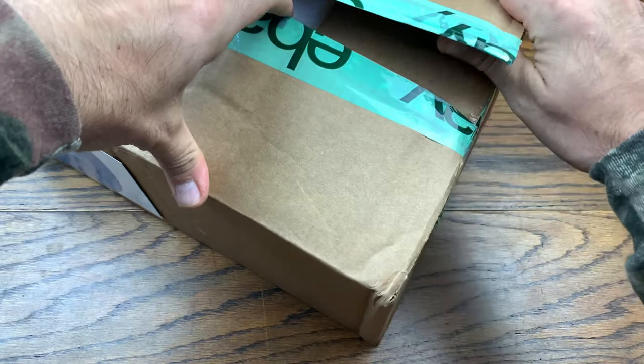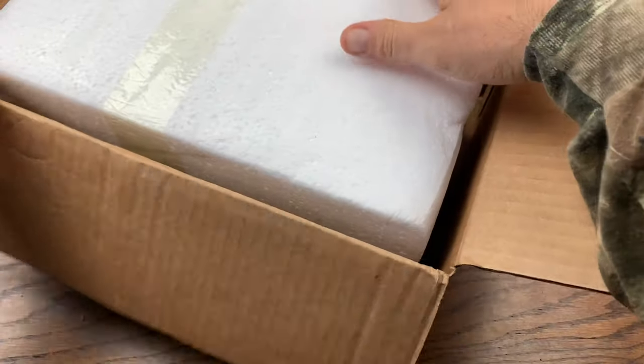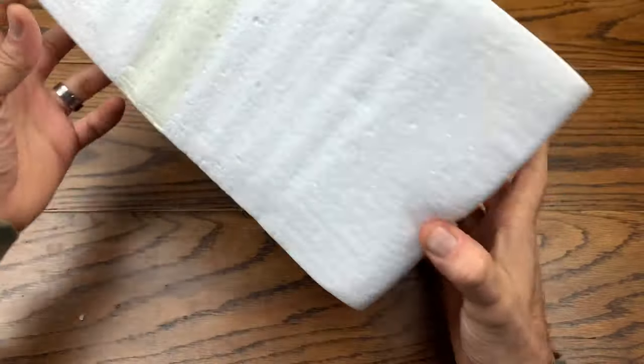We've got foam in here — not too bad, better than it being broken. That's a good thing, right? Well, it might be broken, we don't even know. Pretty light — let me get this box out of here.